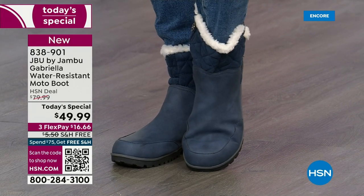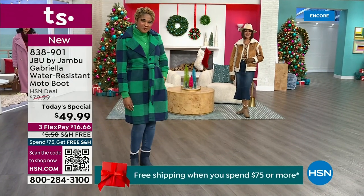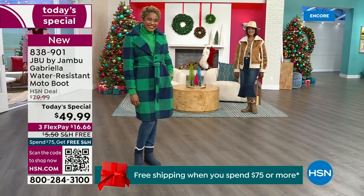The retail on this is almost $100. We've got three flex and we even have free shipping. These are all the elements we want in a great winter boot.